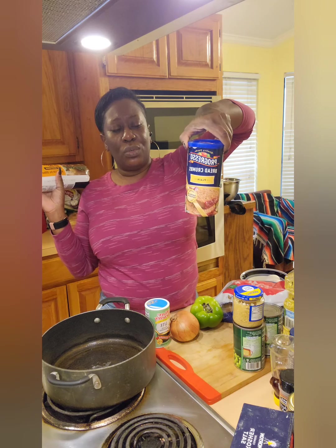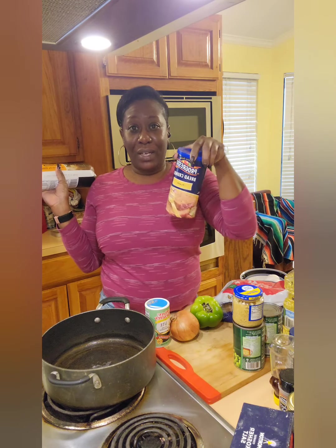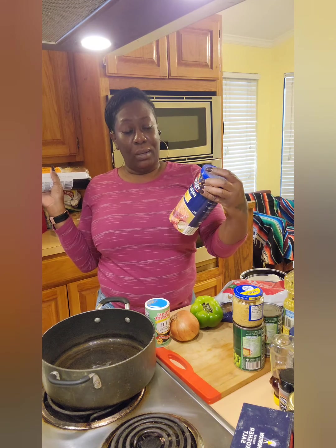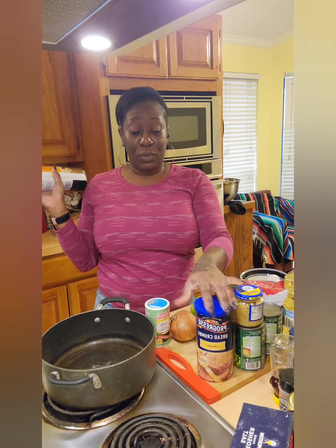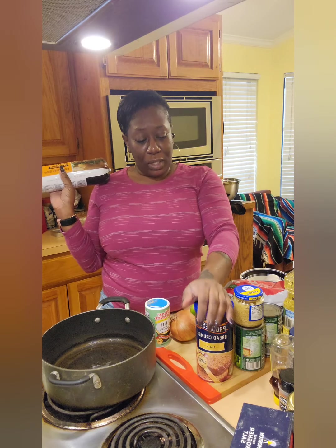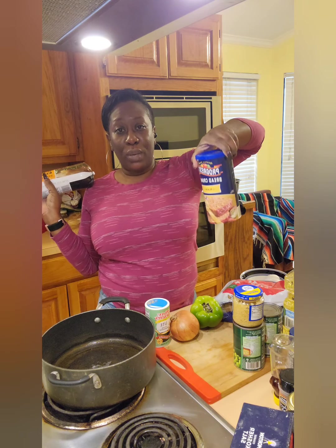You can use breadcrumbs, you can use panko if you want, or you can just wet three slices of bread and put that in there, because we don't always have breadcrumbs and you don't want to have to run to the store. So if you have a loaf of bread at home, wet it and mix it in — it's pretty much going to do the same thing. You can also add Italian seasoning or your other seasonings. I have the plain breadcrumbs today.